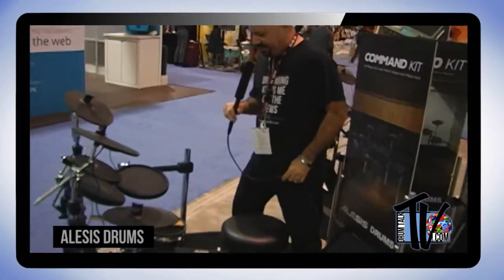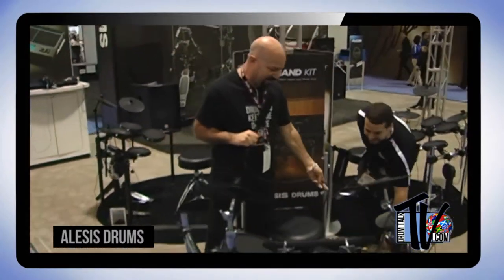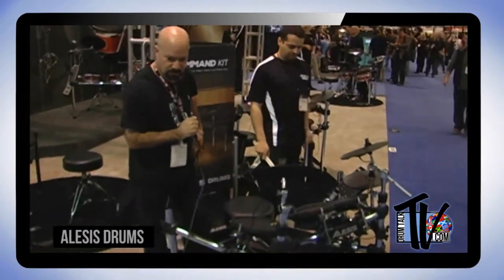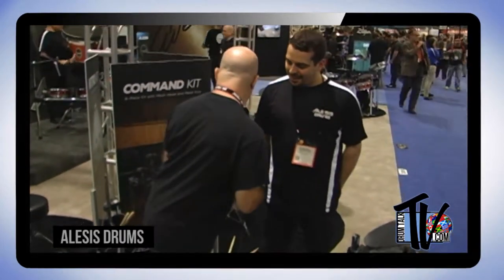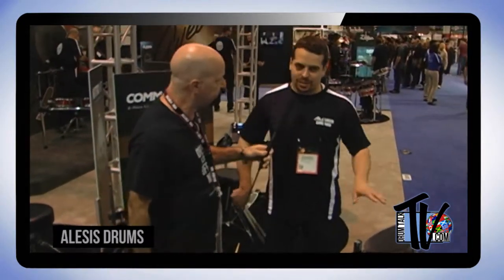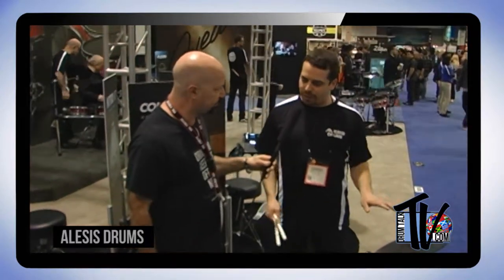Now this kit has a familiar drum because it's got a mesh head. Is this the same module? No, it's the Command Advanced Drum Module — the same basic sounds as the Forge we were just talking about, but a different kit configuration.